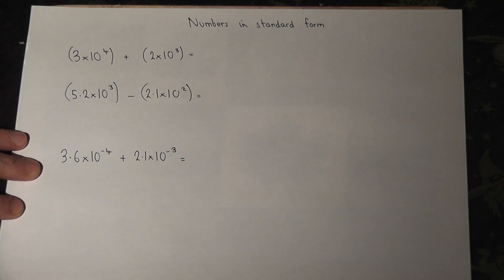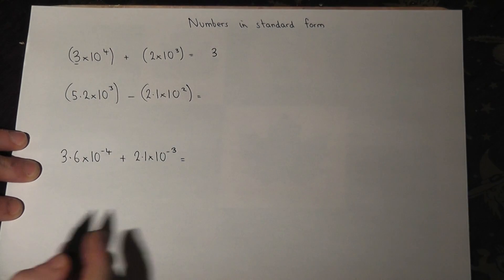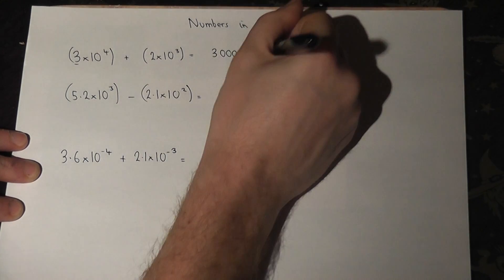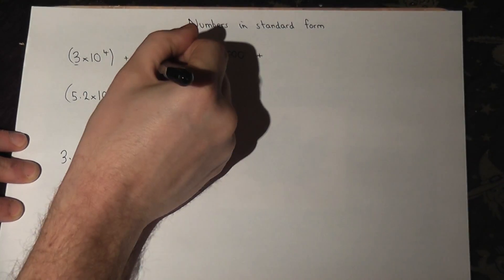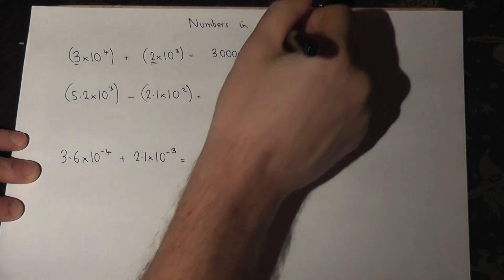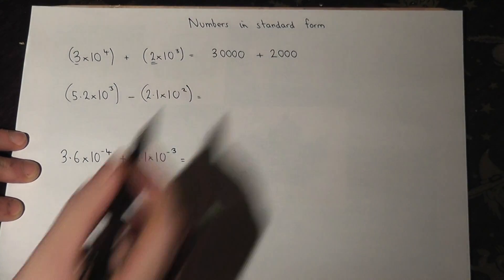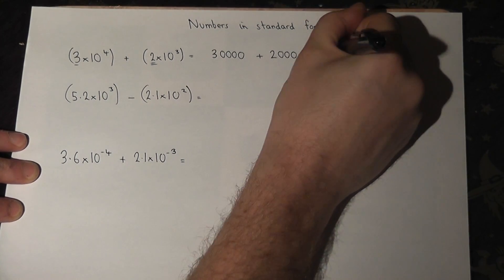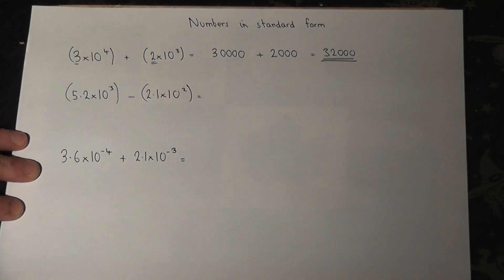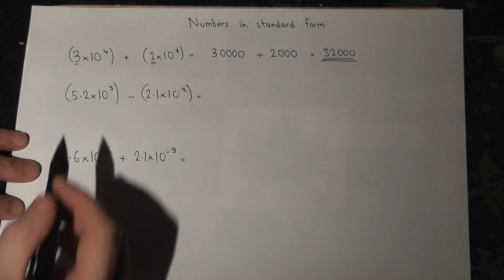3 times 10 to the power of 4 — we write the 3 down and the power of 4 just puts four zeros after the number. The next one is 2, and 10 to the power of 3 means we just put three zeros at the end. So it's just 30,000 plus 2,000 which is 32,000.